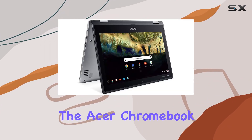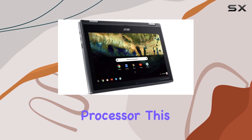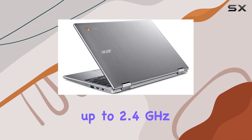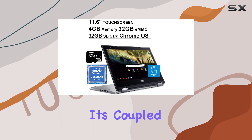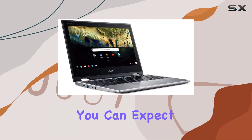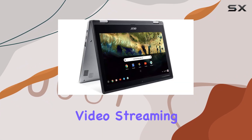Under the hood, the Acer Chromebook Spin 11 is powered by the Intel Celeron N3350 processor. This dual-core processor starts at 1.1GHz but can boost up to 2.4GHz when needed. It's coupled with 4GB of DDR4 memory, which means you can expect smooth performance for general tasks like word processing, web browsing, and video streaming.